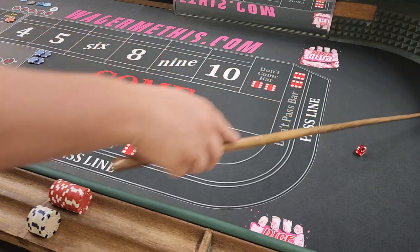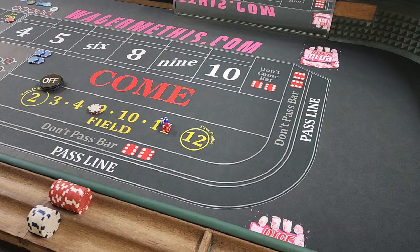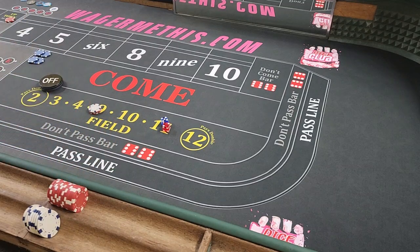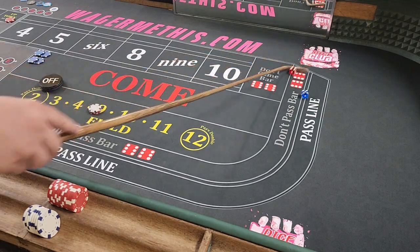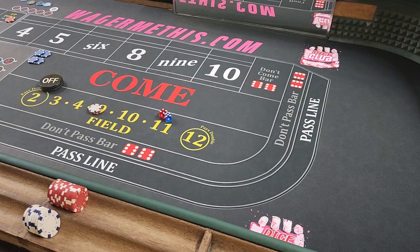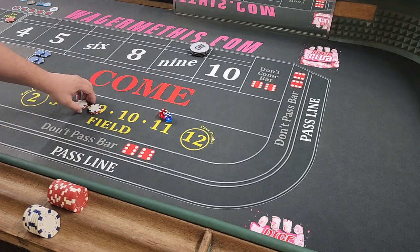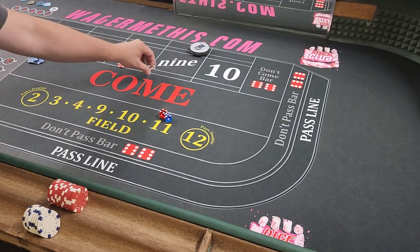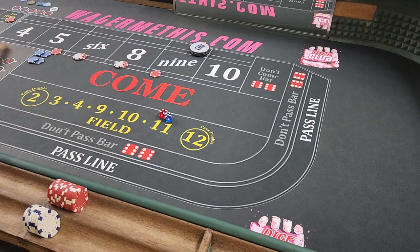We got a 7 — that's not going to do it. We're going to get $11 more dollars out. And we got a 9. Okay, so right here we hit our field. Point is 9 — what does it really matter in this strategy? We're going to win $11, which creates $22. So now we turned $11 into $22 and turned it into our inside bets.